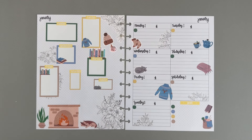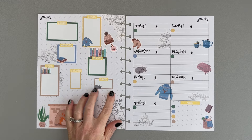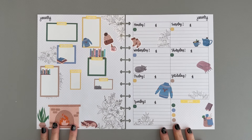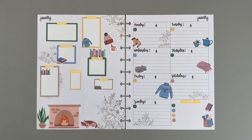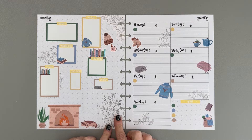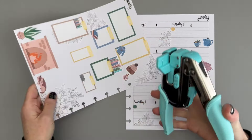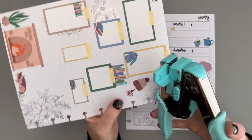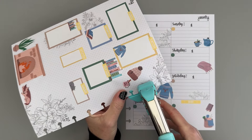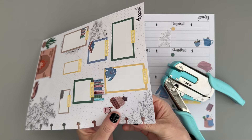I think we are done with this one. I think it came out really cute — I like the combination of the Live Love Posh Beautifully Lined florals with the stickers from Kelville Plan Hello Winter. I think they go together really nicely. Let me grab my punch and we'll punch these holes. I have my We Are Memory Keepers punch and it looks like I have four holes that I'm going to need to punch out.